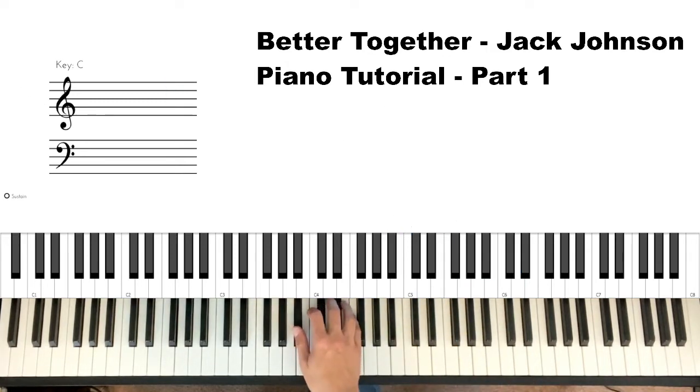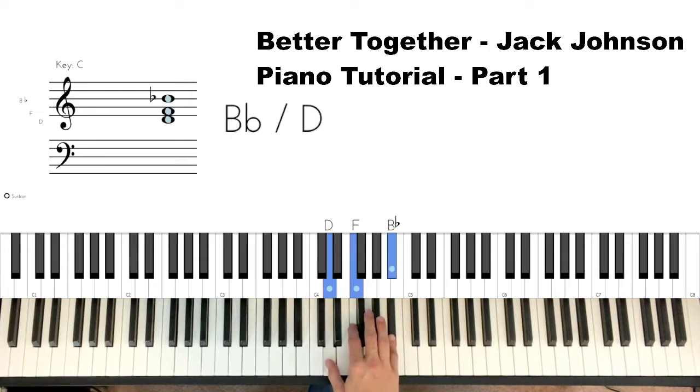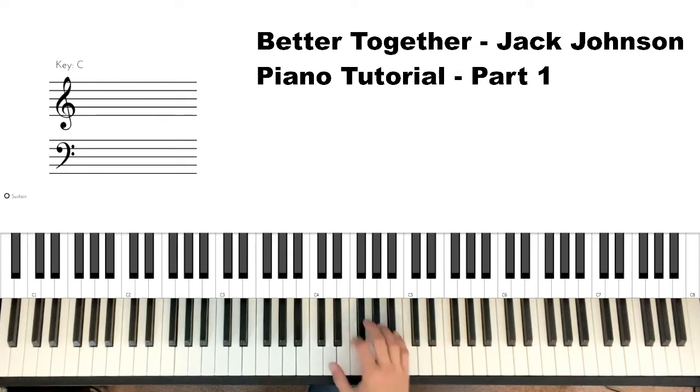On our chords we always have what we call root position. In a B-flat chord the B-flat is the root note, so it's the bottom note. Then we have our first inversion and second inversion. It's really important to know your chords and the inversions with them.